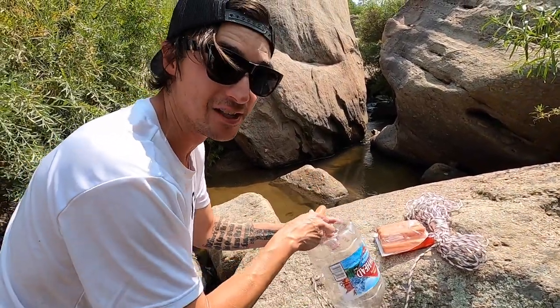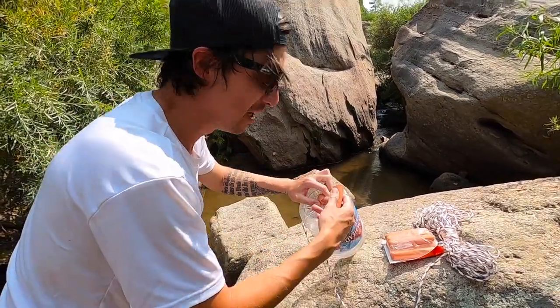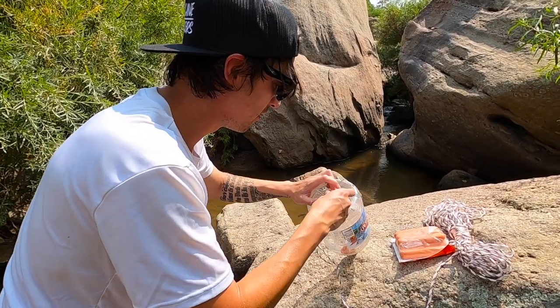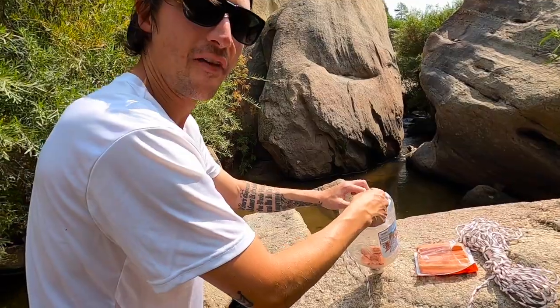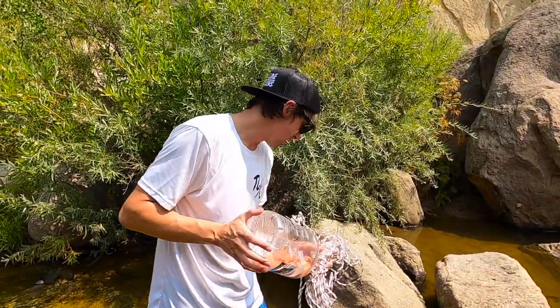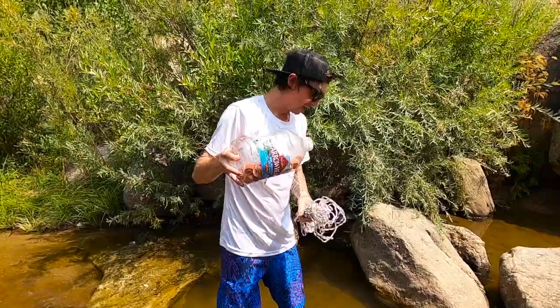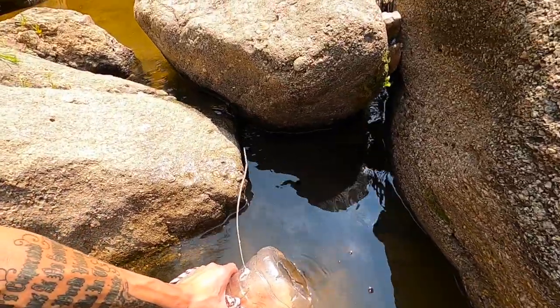I've seen tons of crawdads down here before, they're here today, so we're just going to go for it. I think what we do is just break these up and drop it right in here. We want to put a bunch in — at least what I heard — so that we get as much scent streaming down the creek as possible. Now we want to weigh it down with some rocks just so it doesn't float away. Two little rocks in there, dunking this hot dog-filled water bottle.